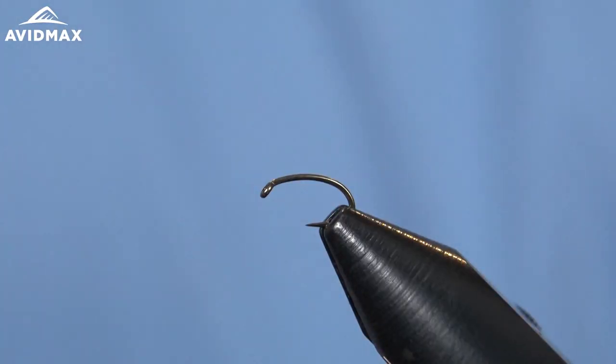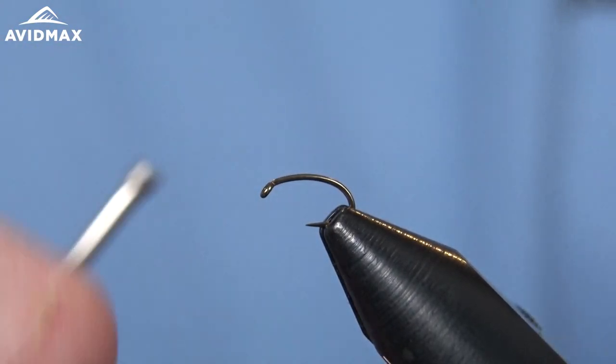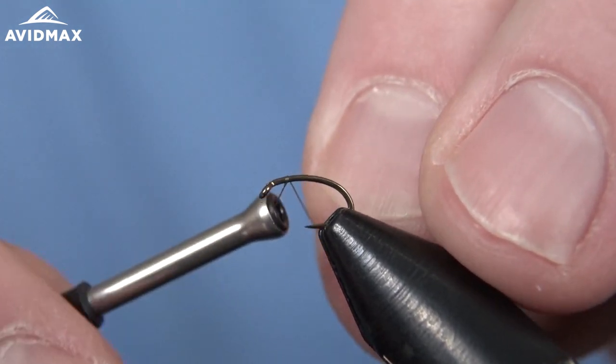Hey everybody and welcome to Abamax Tying Tuesdays. My name is Brady and today we're going to tie the Buttcrack Betis, created by Dwayne Redford, a guide here in Colorado. This is an awesome little pattern.